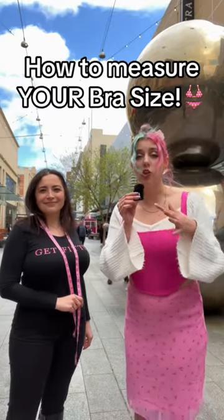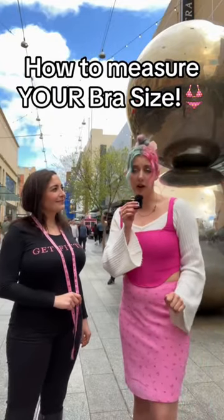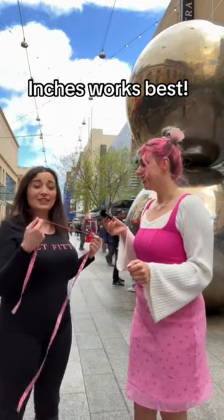Today we're going to show you how you can fit your own bra so you can know what size you're wearing. You need a tape measure in inches — that's easier.